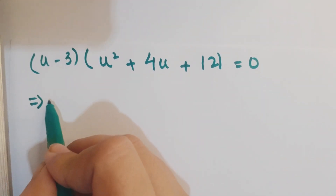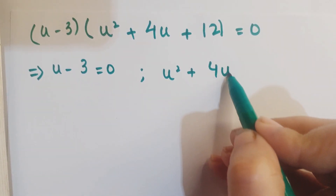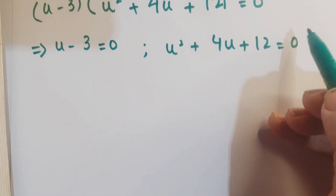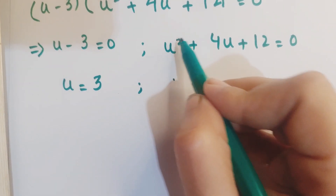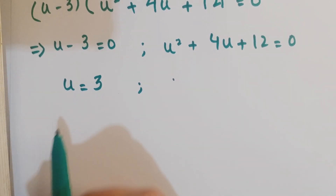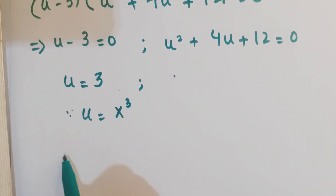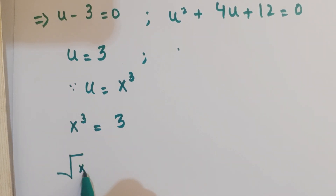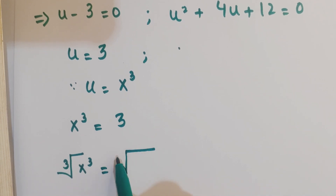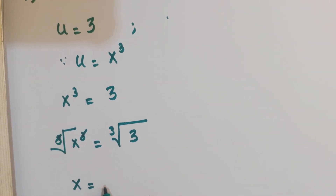This gives us u minus 3 equals 0 and u square plus 4u plus 12 equals 0. From the first factor, u equals 3. According to our assumption u equals x cube, so x cube equals 3. Taking the cube root on both sides, x equals the cube root of 3.